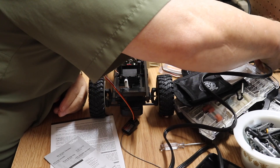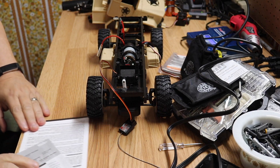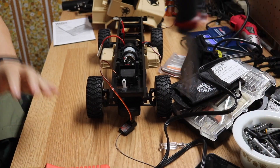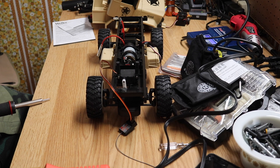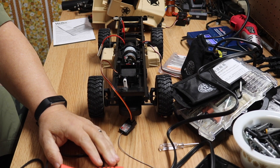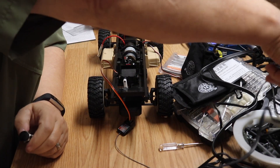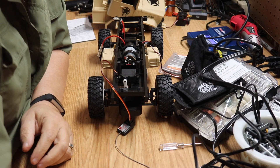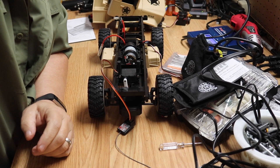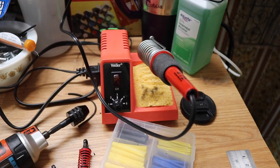Weller makes good stuff — I used it in the military all the time. We'll let that heat up and get down to fixing this motor.